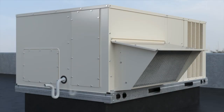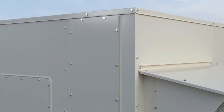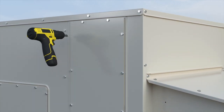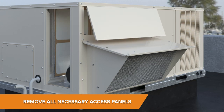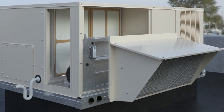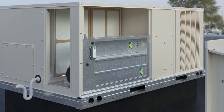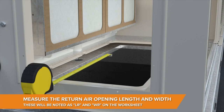Next, let's measure the return air opening. The return air section is located with the economizer section, if one exists. In this case, we'll have to remove the air filter access door, outside air hood, and economizer panel cover. If this compartment contains an economizer, pull out the screws, disconnect all electrical connections, and remove the economizer. Measure the return air opening and document.